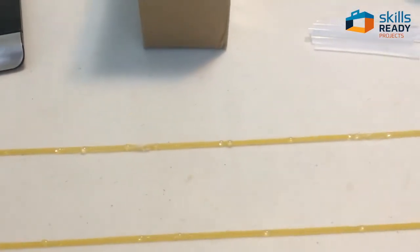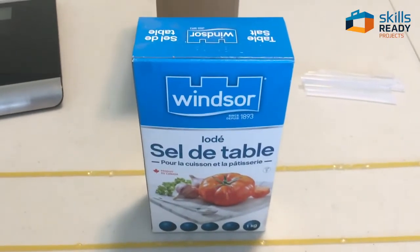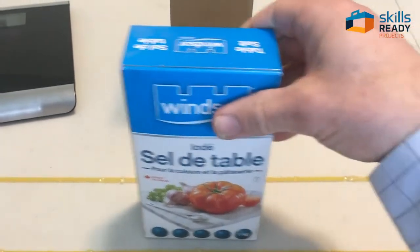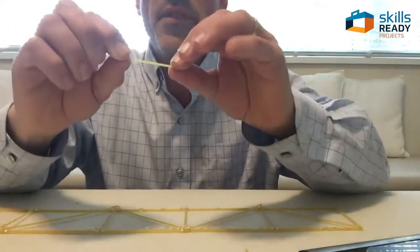The reason I'm doing that is because it has to be wide enough for my load — my one-kilo box of salt — to be able to fit on there.